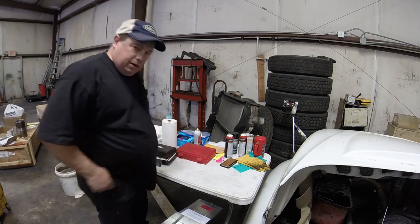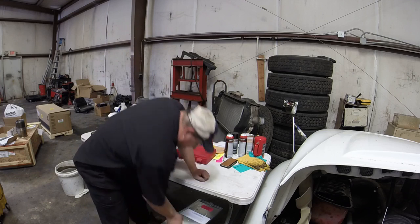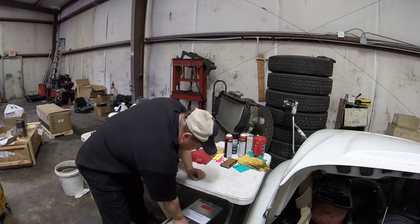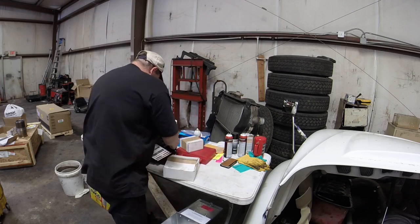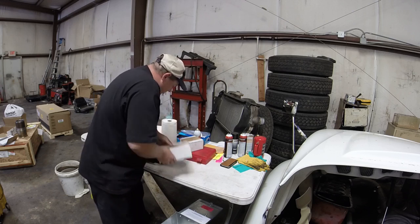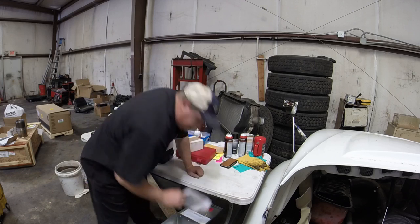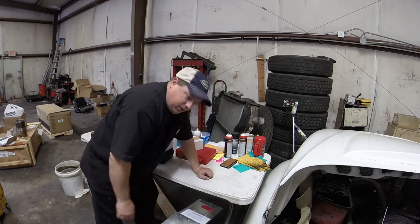I have this counterbore tool that I'm going to use to counterbore my block. Let's take it out of the box and get it set up. I looked on YouTube and didn't see any videos on how to run this thing, and I've only ever used it kind of once in practice. I would suggest reading the instructions, although when I read them I got confused — they seem to be overbearingly confusing.